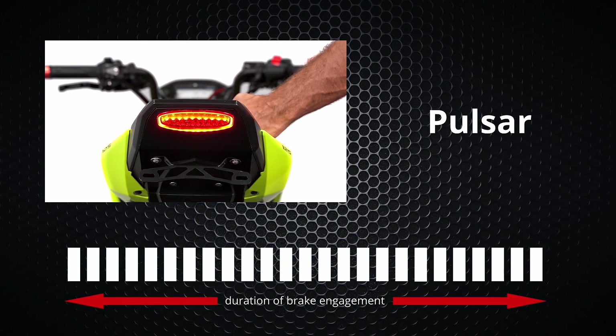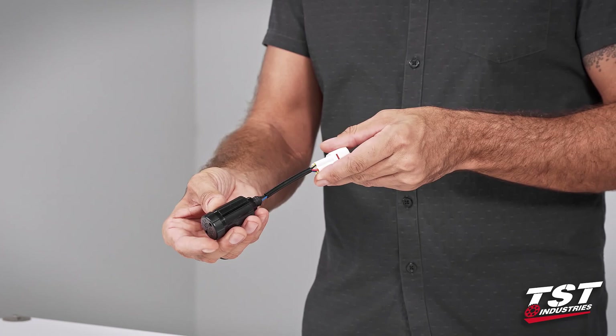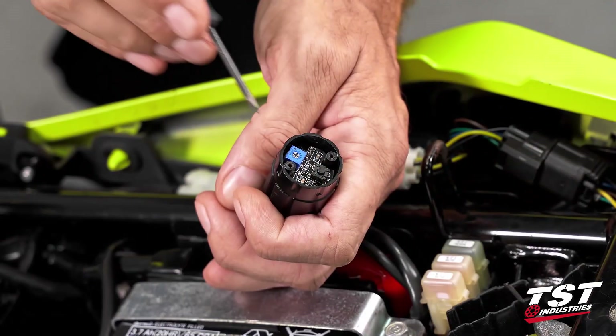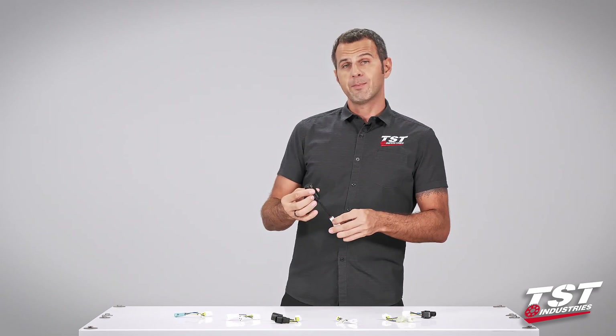We'll show you how to install this — it's really simple — and after the installation I'll show you in detail how to get inside, how to program the different modes, and how to alter the rate of those different modes.